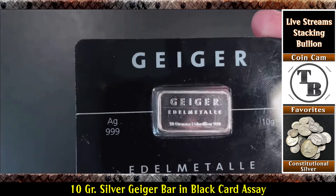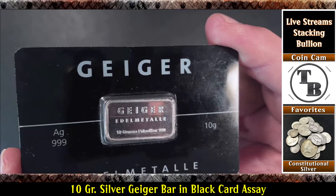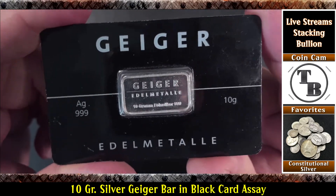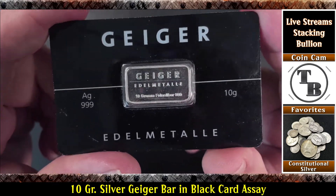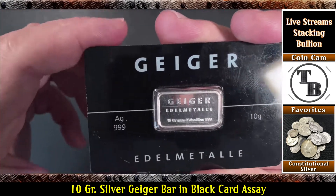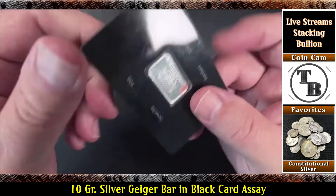Now I did overpay for this — definitely. But I thought it was so unique that it was worth a little bit extra. I have it for the collection. I've looked on eBay, I've looked around, I cannot find another one of these. I picked this up off of an auction online. It's got a little scratch in there, it's not in perfect condition, but wow — is this thing cool or what? Another 10 grammer to add to the collection.